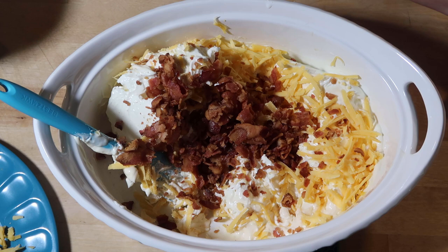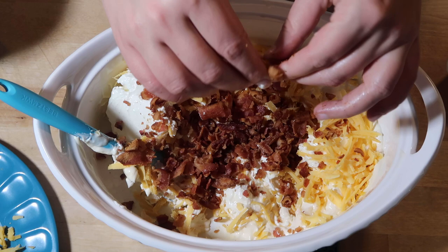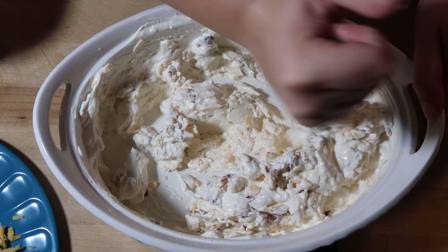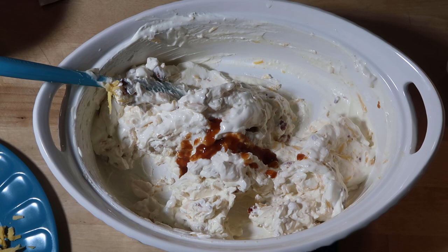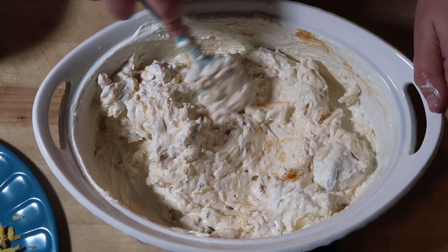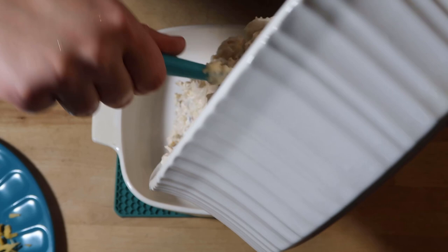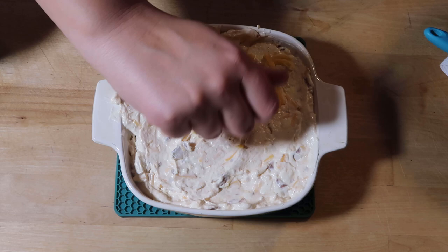I'm going to save about half a slice of bacon to crumble on top. Now I'm going to add in my two packets of Diablo hot sauce. My husband was making fun of me for using Diablo packets on camera, but I have an obsession with it and Taco Bell no longer makes it in bottle form, so it's Taco Bell's fault, not mine. This dish is a little bigger than I need, so I'm going to transfer the dip into a smaller dish.